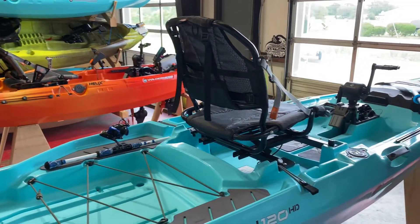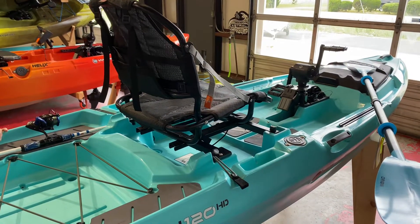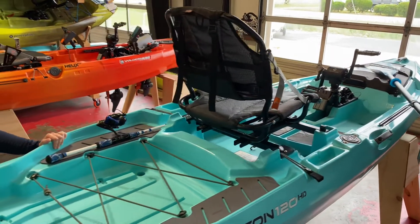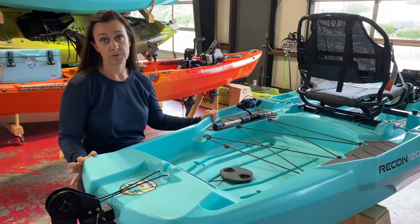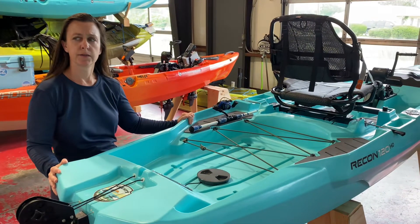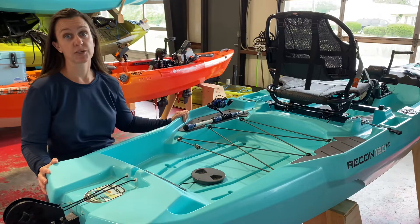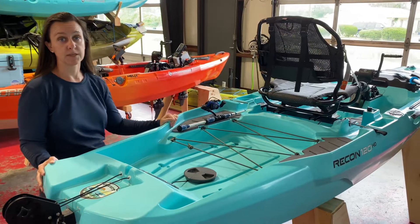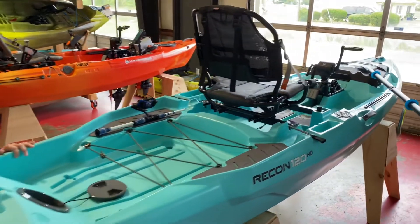All in all, it's a great boat for the price — you get a lot for the price. It's easy to use. We will have it available for you to try at our demo day on May 15th at the 10th Street Launch on the waterfront in Moorhead City. Andrew and I will both be there and we would love to show it to you in real life.